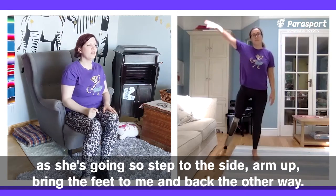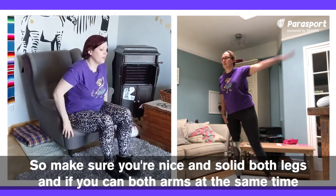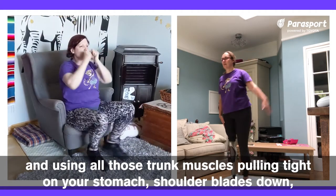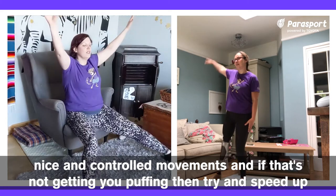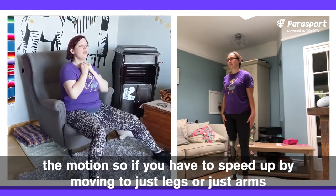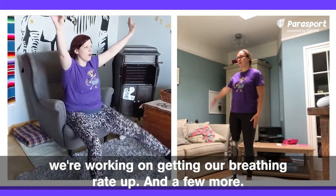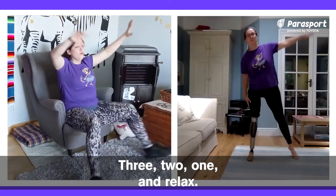Bring the feet to meet and back the other way. And I'm going to try and do a full jump in the chair — make sure you're nice and solid, both legs. If you can, both arms at the same time, using all those trunk muscles, pulling tight on your stomach, shoulder blades down, nice and controlled movements. And if that's not getting you puffing, try and speed up the motion. If you have to speed by moving to just legs or just arms, do what works for you. But remember, we're working on cardio, working on getting our breathing rate up. And relax.